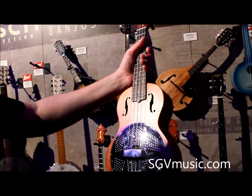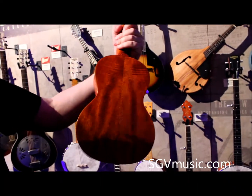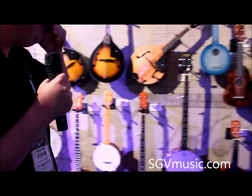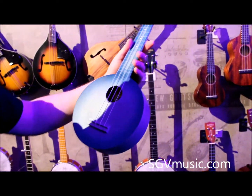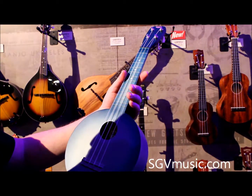And again, really good value, great instrument, great fun. Next up, this is a camp uke — a reproduction of an original 1940s Gretsch ukulele.